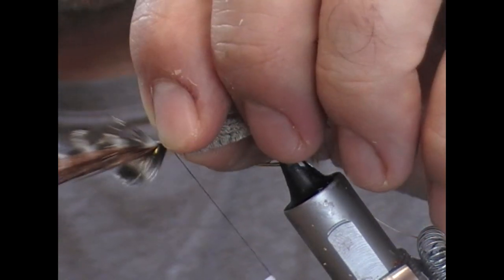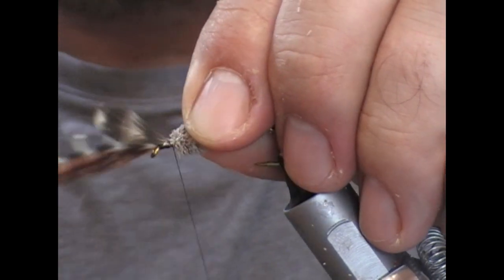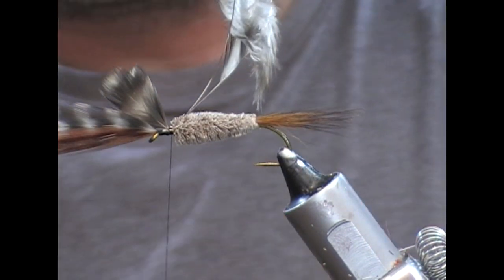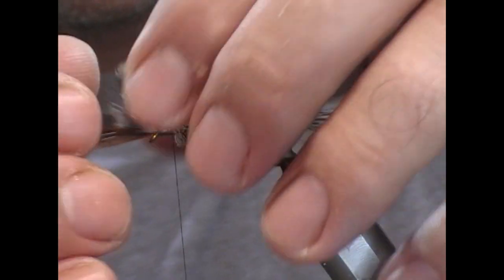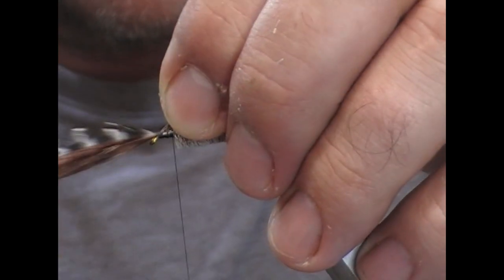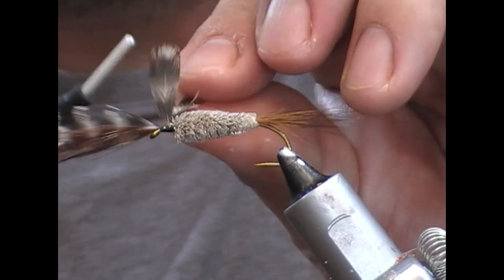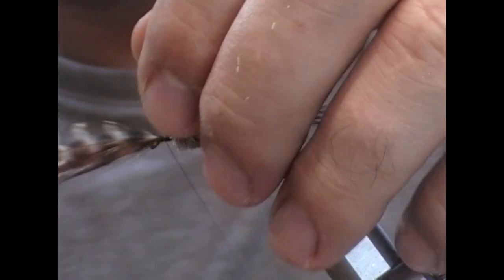Hold that on top — hopefully they'll sit for me. Tie them in now; I'm only tying on the back, a couple of millimetres. Then we'll cut off those hackle stalks, pull back our wings, and I'm just going to put a couple of turns in front of them to get them sticking up straight. Then I'm going to take them apart a little bit and sort of figure-eight between them, just to splay them out.